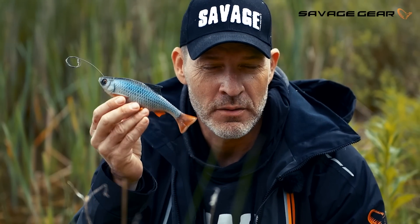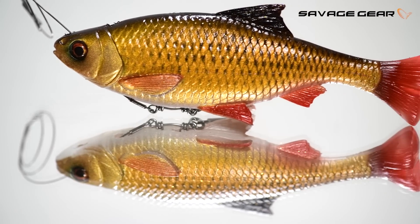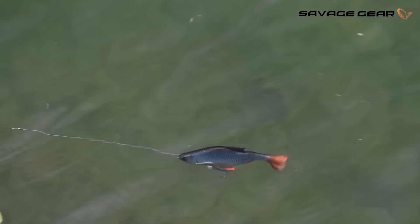Hey guys, I want to introduce you to the Pulse Tail Roach. Check this out — it's a 3D scan of a real roach with photoprint colors and the line-through system.